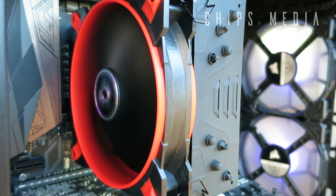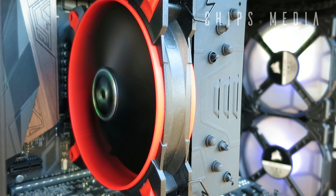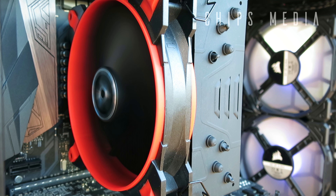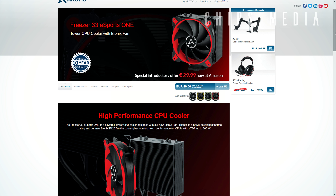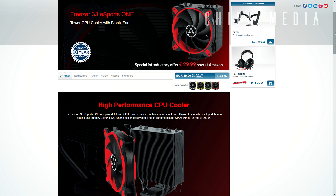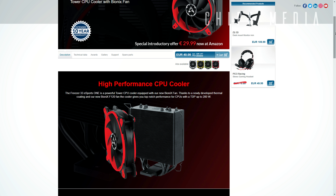With the new black coating on the 150 millimeter high tower, according to Arctic we should see even better cooling performance. The result is a very nice looking 49-fin tall tower. There is no RGB, but we get a total of four colors to choose from: green, yellow, white, and the one I went with — red.